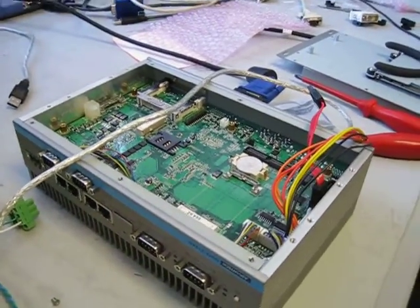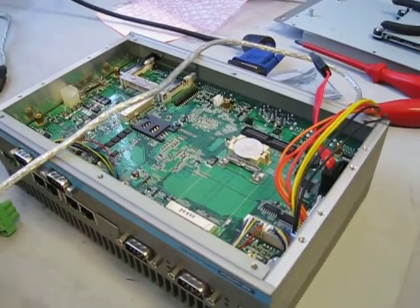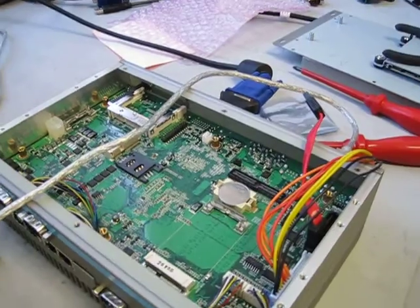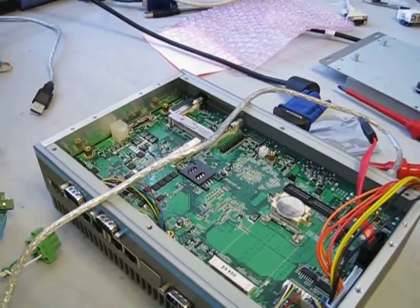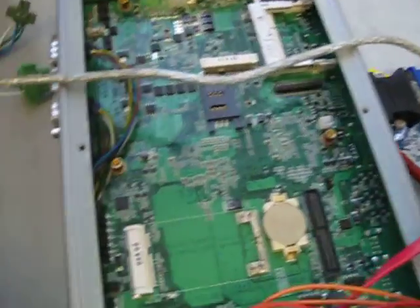In this video I am going to show on an UNO 2184G how to set the power to AT mode. Out of the factory the default is ATX mode, so we are going to set it to AT mode.